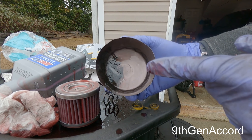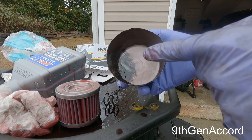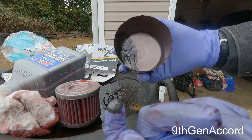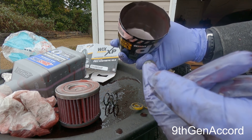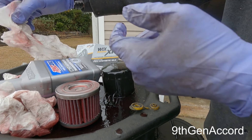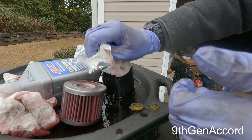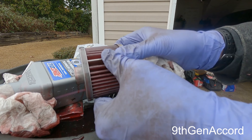You do have a magnet on the inside of your transmission pan that would have caught most of this, but I like the added benefit of having it in the filter because I want to see the volume of it. I'm very pleased with what I see in this filter — or actually what I don't see. Everything looks good; it's a very healthy transmission.